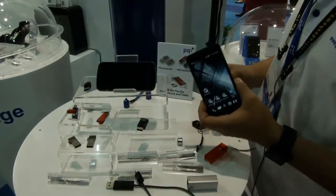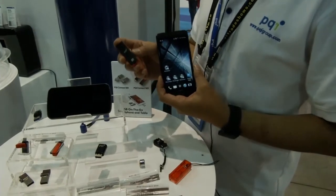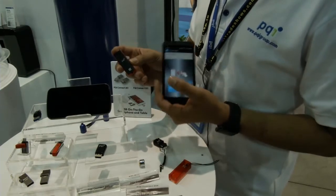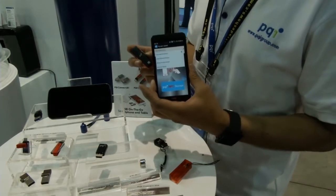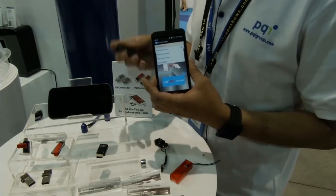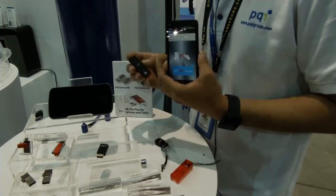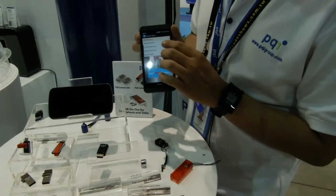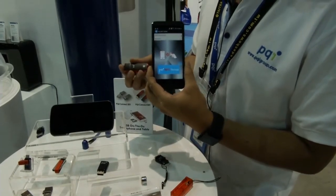PQI also has a new product: the PQI NFC flash drive. You can use a cell phone with NFC to configure the security mode settings. There are four different security modes — the first is hide mode, which locks the drive so files inside cannot be accessed by others. You can also use your cell phone with NFC to configure the read-only protection mode.